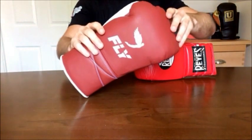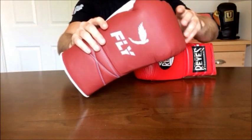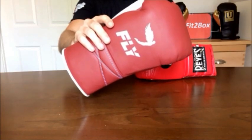Currently the Fly Superlace champion when it comes to lace-up gloves — it is a fantastic glove that won the title by beating a winning glove. That's how good this glove is.